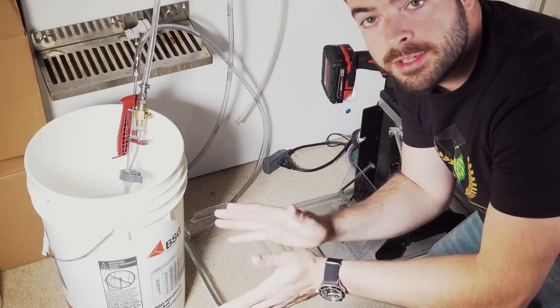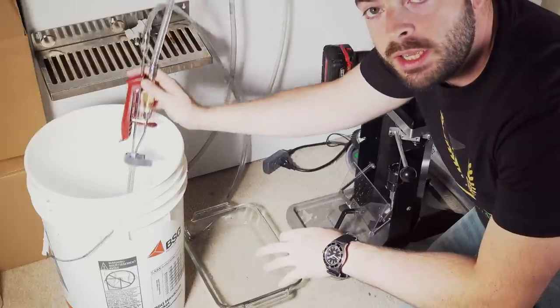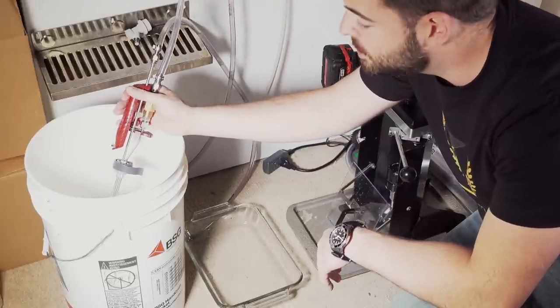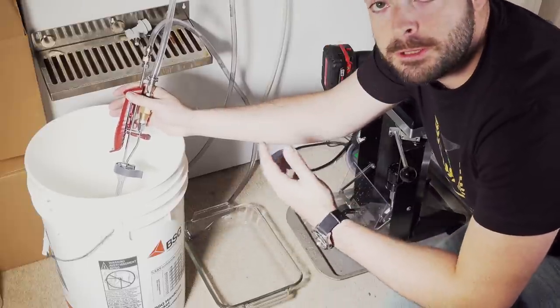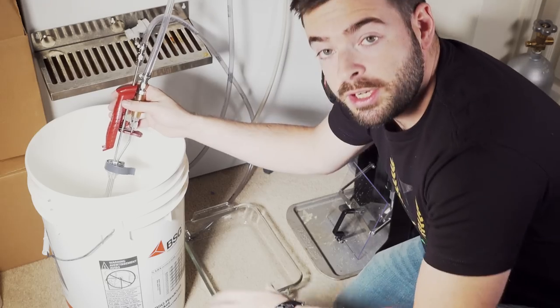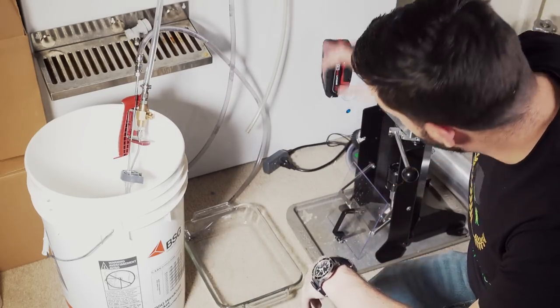Now I'm going to give you a demo on how to can your own beer using the Benchmark can seamer. What you need is a beer gun that can purge the can with CO2 from the bottom up and fill beer directly from the tap. I have the Northern Brewer Last Straw bottle filler, which also works as an effective beer gun. Other options include the Blichmann beer gun or similar — as long as it purges from the bottom up and fills your beer can effectively, it will do the same job. You're also going to need a bucket of sanitizer, your can seamer, and some kind of drill.